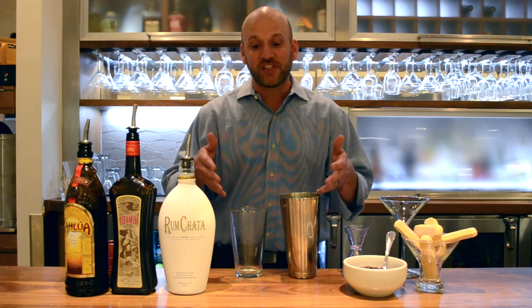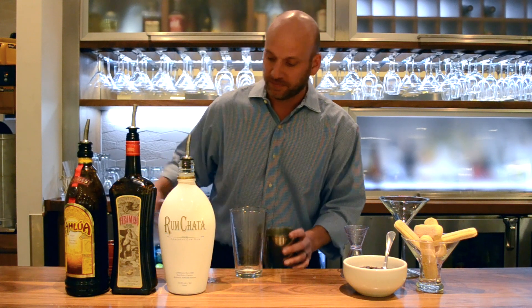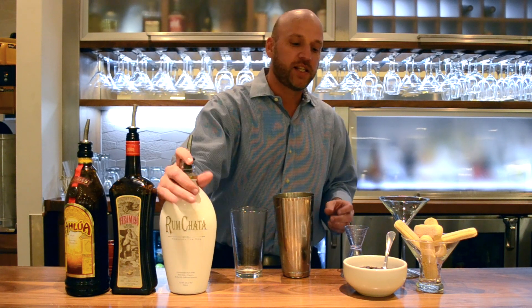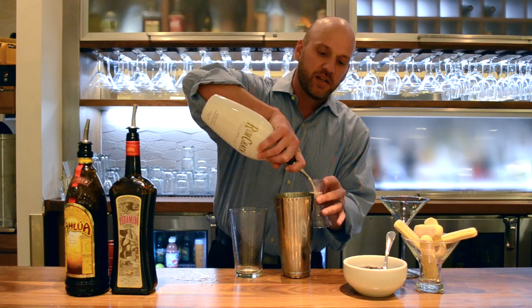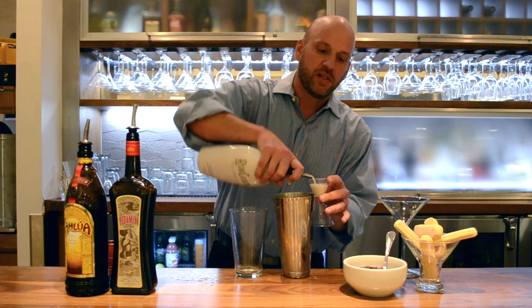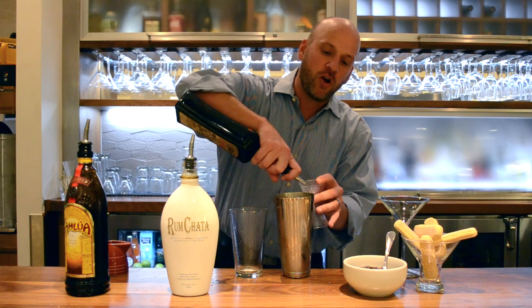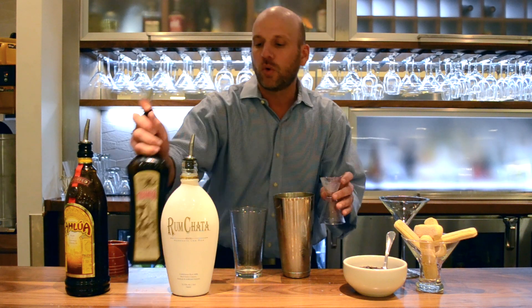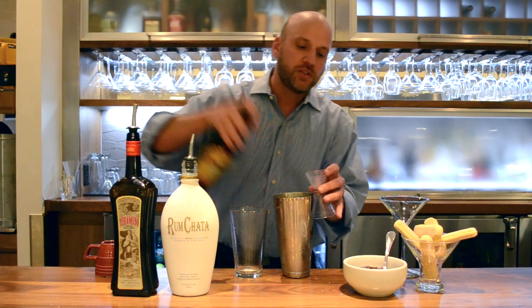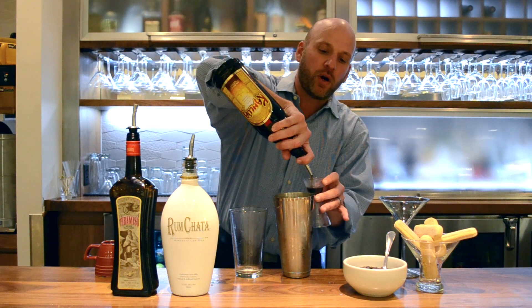So let's go ahead and jump in and get started. I'm going to start off by doing a scoop of ice. What I love about this recipe is it's so simple — it's three quarters of an ounce of all the ingredients. So three quarters of the rum chata. The great thing about making this at home is the measurements all just have to be the same, so if you're a little short or a little over, it's okay. You're still going to have a balanced flavor as long as they are equal parts.